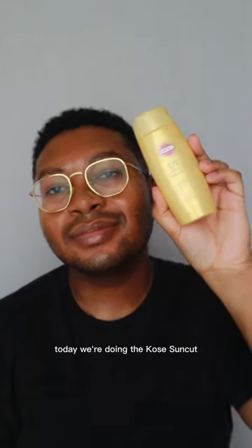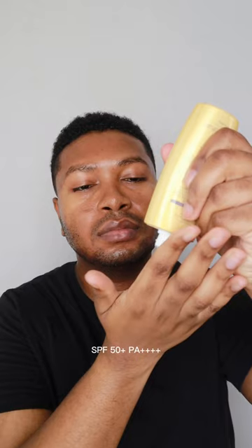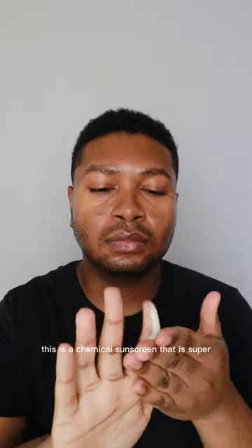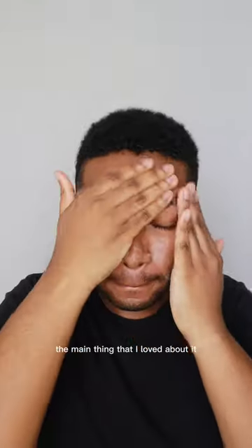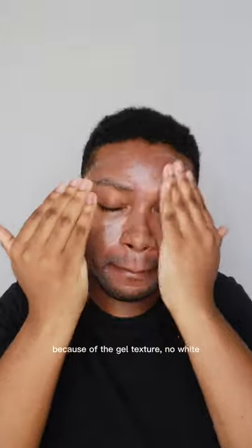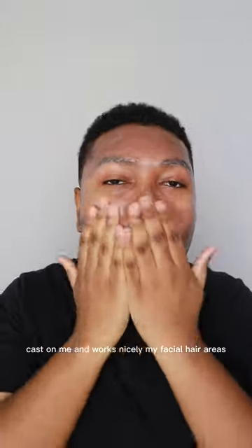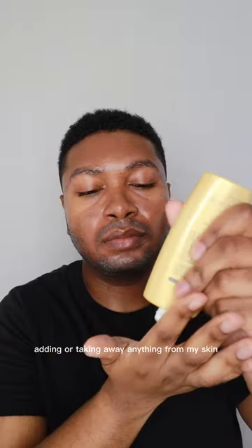Happy Sunday! Today reviewing the Coast Sun Cut UV Perfect Gel Super Waterproof SPF 50 plus PA4 pluses. This is a chemical sunscreen that is super easy to apply. The main thing I loved about it: it blends in and applies super quickly because of the gel texture, no white cast on me, and works nicely in my facial hair areas.